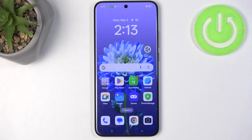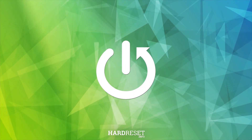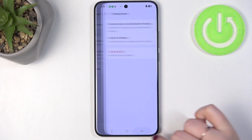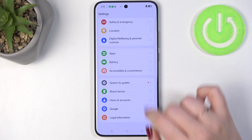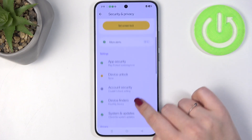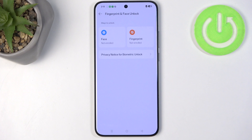Hi everyone! In front of me I've got the Oppo Reno 13 Pro, and let me share with you how to add the fingerprint to this device. Let's start by opening the settings. In the general list, we have to enter Security and Privacy, then scroll to find Device Unlock and choose Fingerprint and Face Unlock.